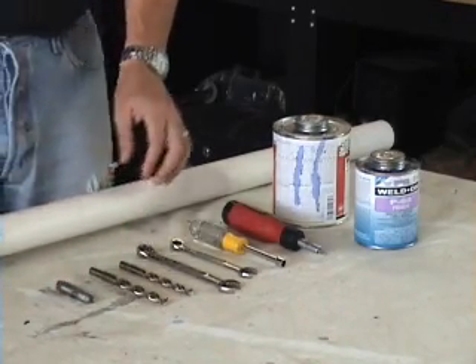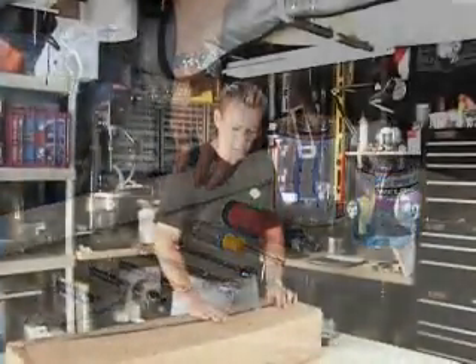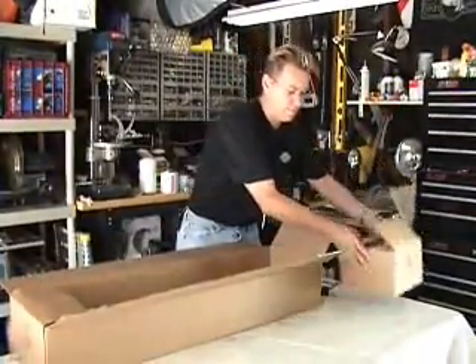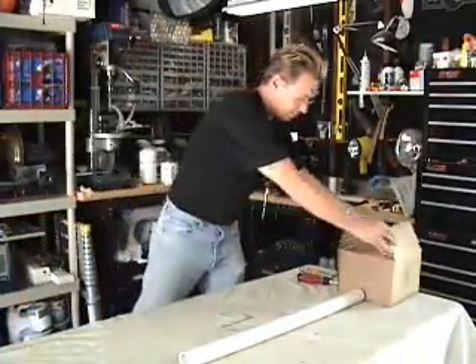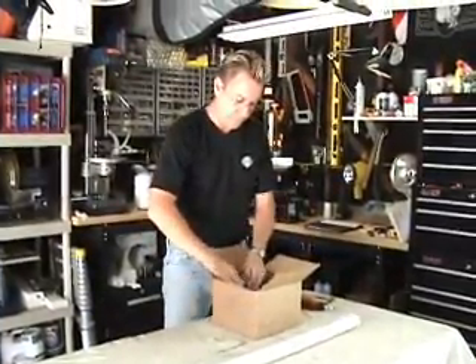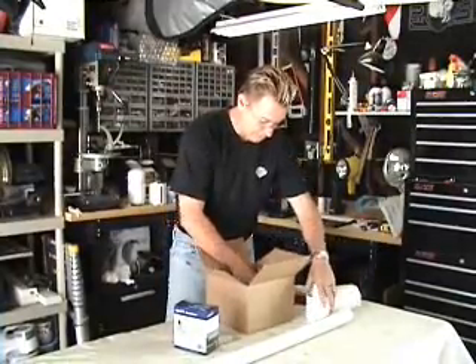That's pretty much all you need to put this cannon together and it goes together in about 20 minutes. When you get your box, it'll come like this with your kit in it. Just pull the parts out — you should have a box full of parts. Pull them out and make sure everything's in there.